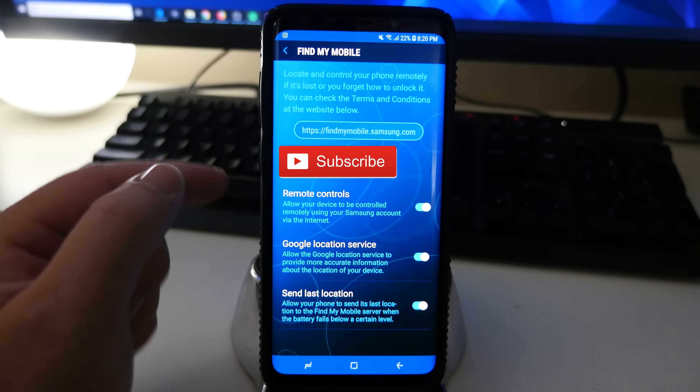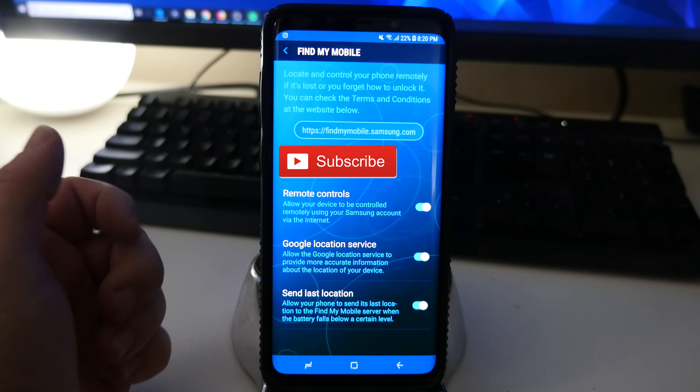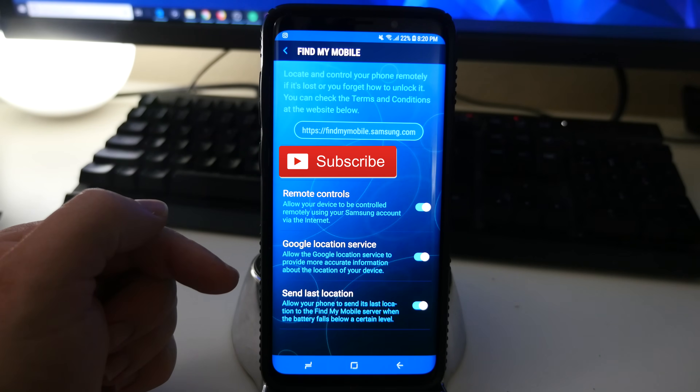Next, make sure Remote Controls is turned on — this allows your device to be controlled using your Samsung account via the internet. Google Location Service needs to be turned on as well; it's going to allow Google location services to provide more accurate information about the location of your device.